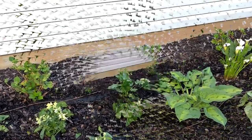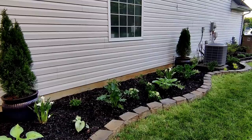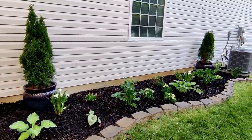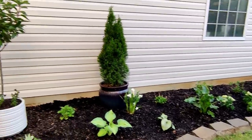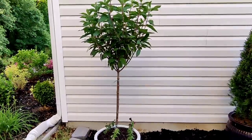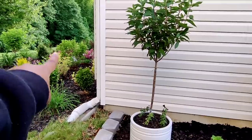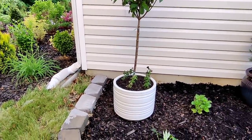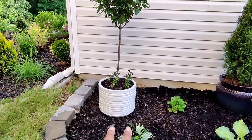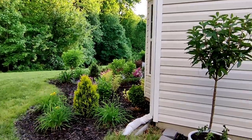Everything has been watered in. Drip is running perfectly. I've mulched everything over and covered all the drip lines. Let me run through the plants to give you a tour. Starting over here on this corner, I decided to put my Pinky Winky Hydrangea into a pot to give it more height — I wasn't in love with the idea of it in the ground because I didn't want it to be the same height as my limelight tree over there.